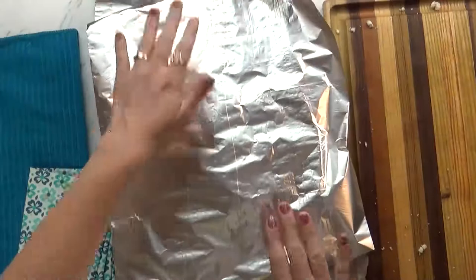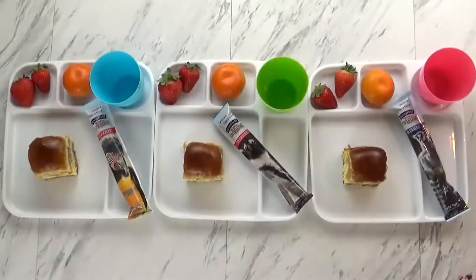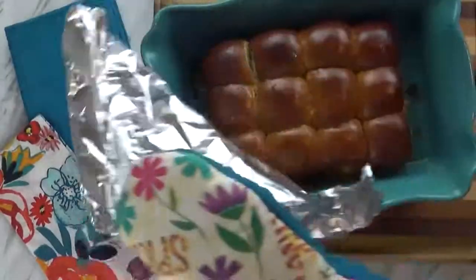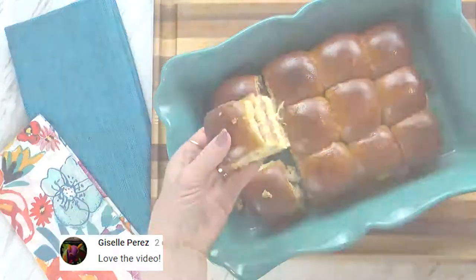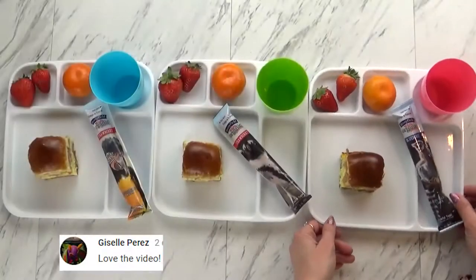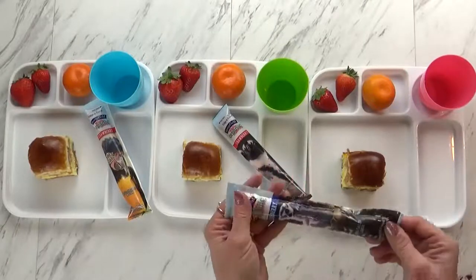I'm going to cover this with foil and stick it in the oven for about 20 minutes, or until it's heated through. Now I have to be honest — the time got away from me, so these sandwiches got a little bit darker than I meant them to, but they're still going to be fine. To go along with our sandwich today, I'm also giving the kids some fruit — a couple of strawberries, a little tangerine, and a yogurt tube.